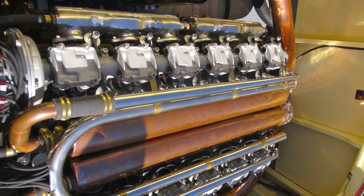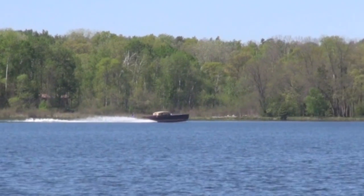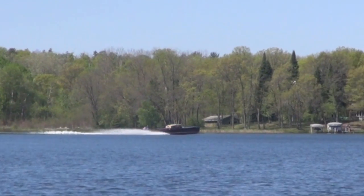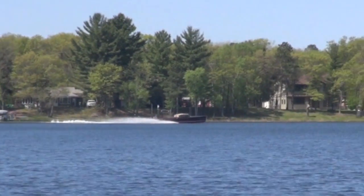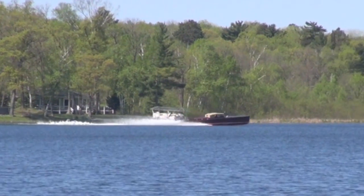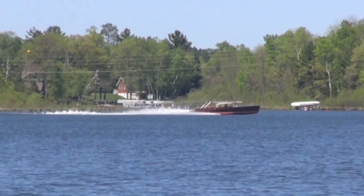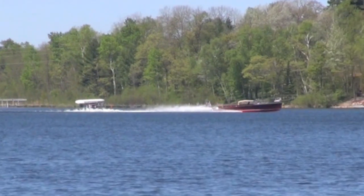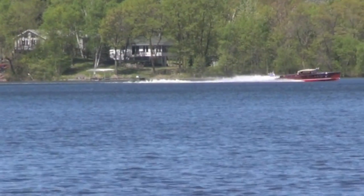We had it out yesterday and it's going between, I'd say, around 55 miles an hour at about 1,700 RPM. Like every Liberty engine, this engine has a sweet spot at 1,400 RPM. I'd say you're going about 42 or 43 miles an hour and everything settles down — absolutely no vibration.